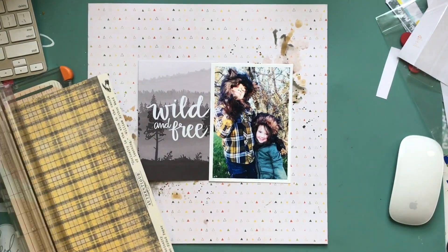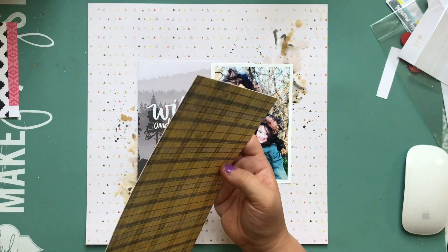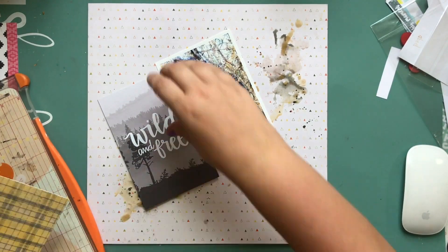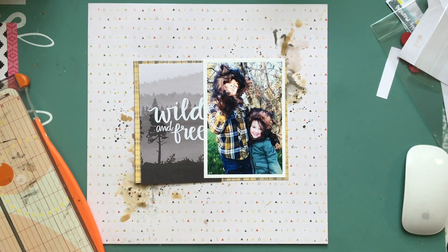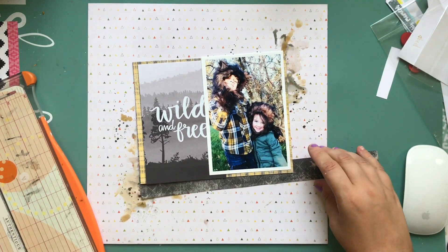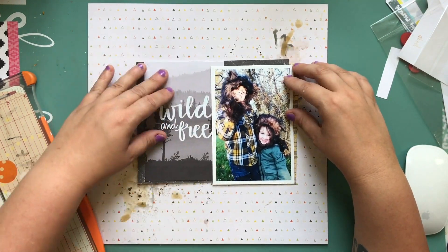I cut apart a sheet from the Creekside collection — it had a bunch of four-by-six cards that said different things. There's one that says 'adventure awaits' that I think I'll use eventually, and this one said 'wild and free.' It had black and white with a gradient and shadows, and I just thought it'd be really cool. I'm mixing and matching vintage, rough-looking papers along with some Halloween-type stuff.